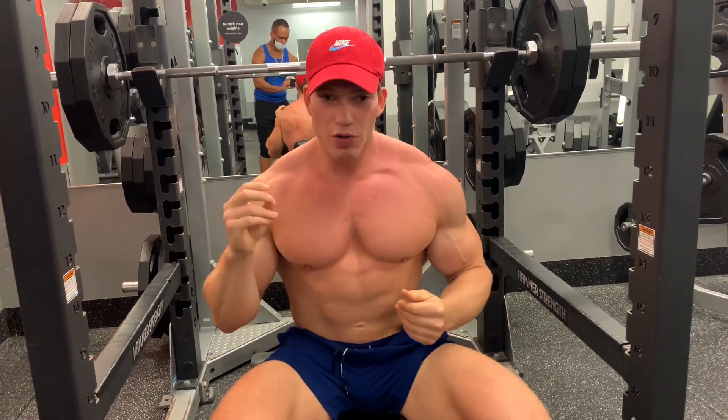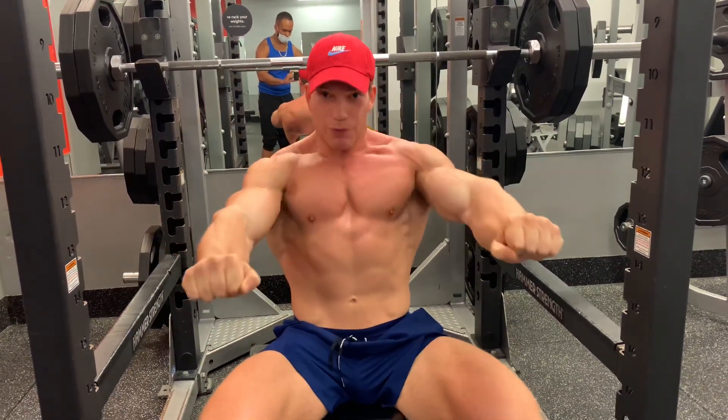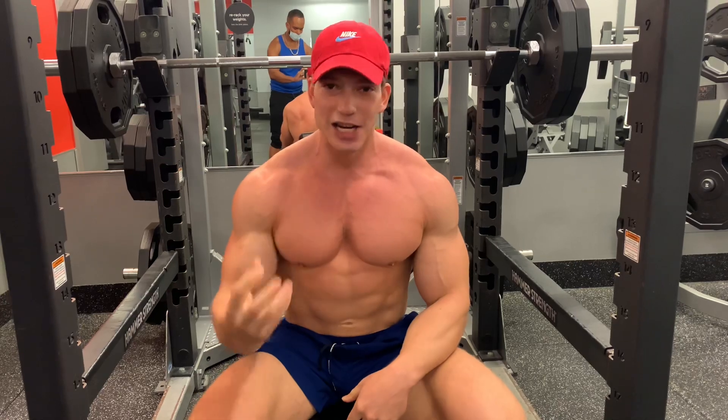So what I focus on when I'm doing this exercise is allowing the eccentric to dictate to me where I'm going to create the intensity of the concentric. I'm basically just setting up to really press hard. For me, that's the way that I get the most stimulation from the exercise.